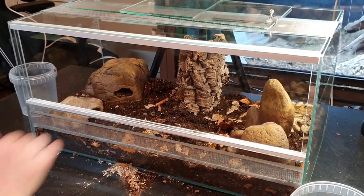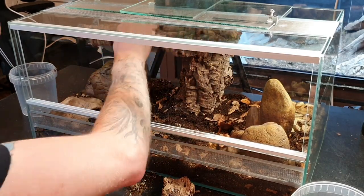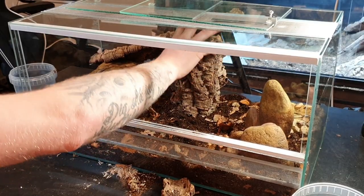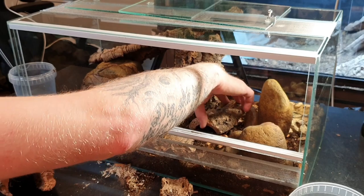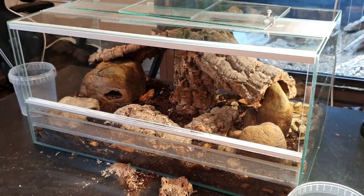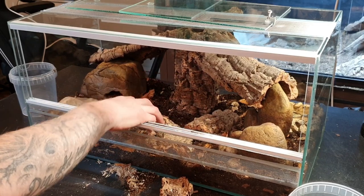I have all these cork bark pieces that I can arrange for climbing. I'm going to give you a better look once the setup is done. I'm placing another cork bark hide down here so she can hide there, and another cork piece up top. Now there are a lot of climbing opportunities: she can come up here, hide in this spot, hide here, hide there. She has a hot hide on this side, a moist hide on the other side, and now we need to add some plants.